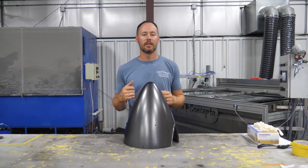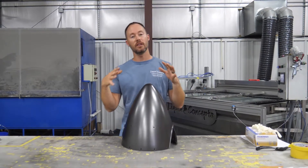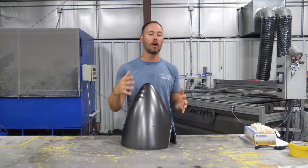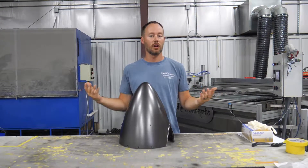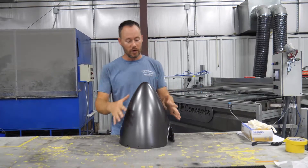Hey guys, Brian here from Liquid Concepts. Today we've got something pretty cool — we've actually got the nose cone of an airplane. The customer wants it in carbon fiber just to give their plane a totally different look. We're going to do it in carbon fiber; we've already got this prepped out, base coated, and ready to go.